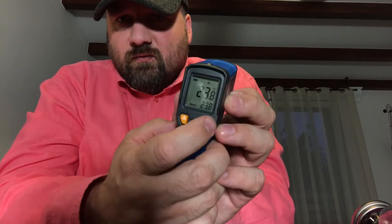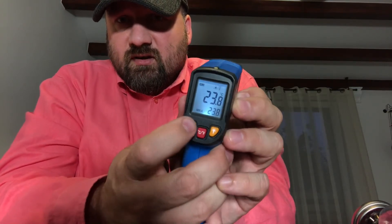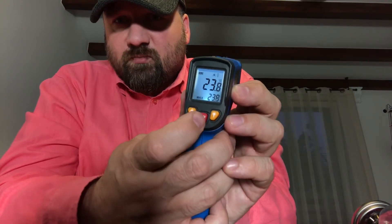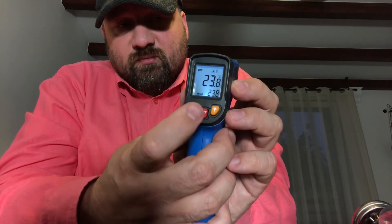So let's see what functions we have here. You can switch on and off the display illumination, switch on and off the laser pointer, and switch between centigrade and Fahrenheit temperature measurements.